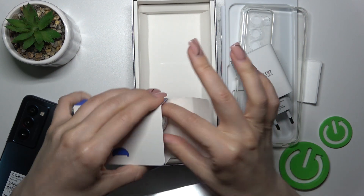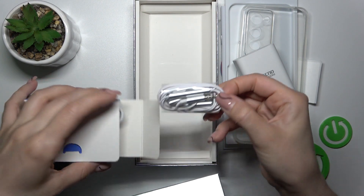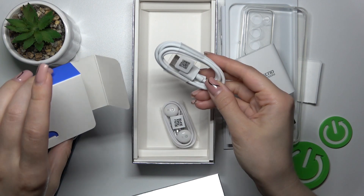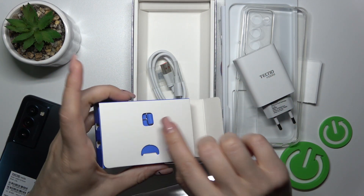So let's just open this box to check, and we could see here the headphones, the USB Type-C cable, and also the SIM eject tool.